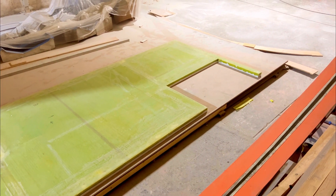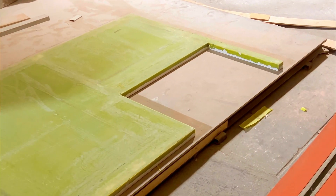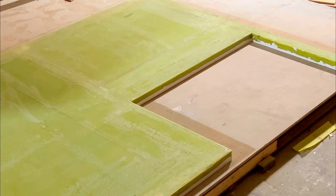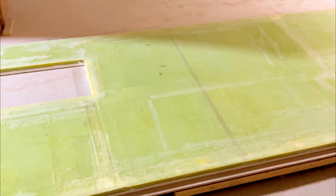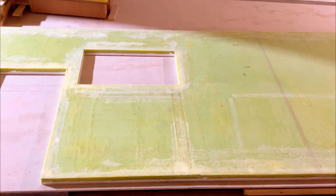Overall, I'm pretty much satisfied and happy with the final result of this particular panel. Thank you for making it so far, thank you for watching, and stay tuned, subscribe, and see you soon. Bye-bye.